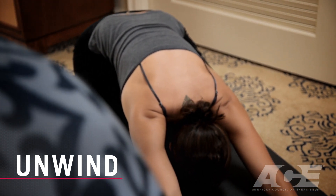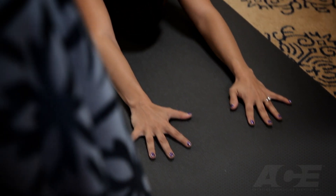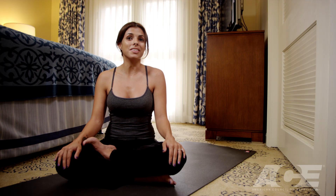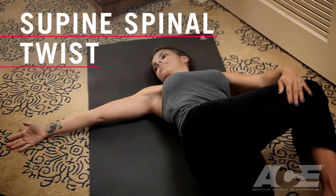A great way to unwind from the day and de-stress. Set aside some time in your bedroom, set up your yoga mat, and practice these simple postures — things like supine spinal twist and legs up the wall.